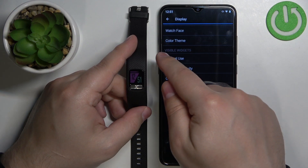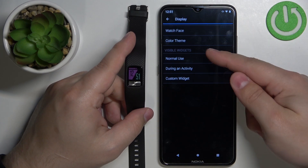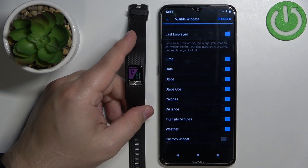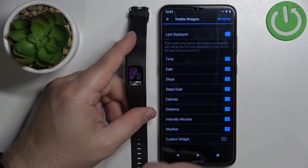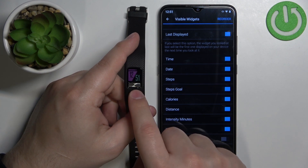Here we have the Visible Widgets category. In it we have a couple of options. First, let's tap on Normal Use, and right here we can customize the widgets for the normal use of your smartband — basically when you're not tracking an activity.